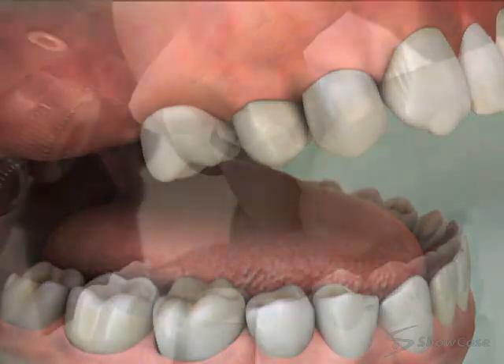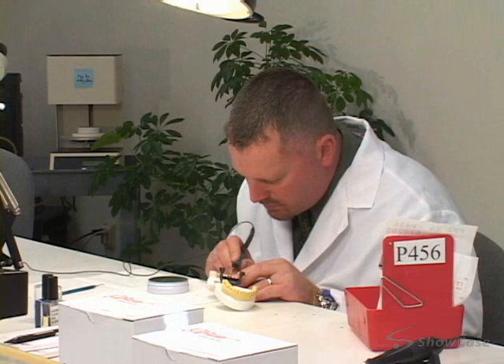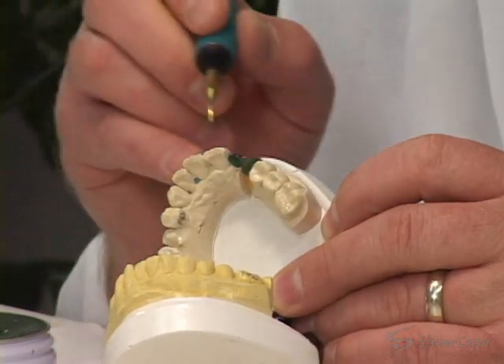A cantilever bridge can be made of porcelain, gold, or porcelain fused to metal. It's custom-made for you in a dental laboratory, so it may take two or more appointments to complete your bridge.